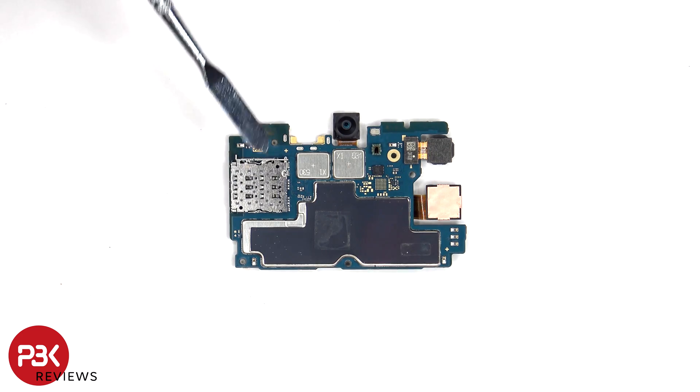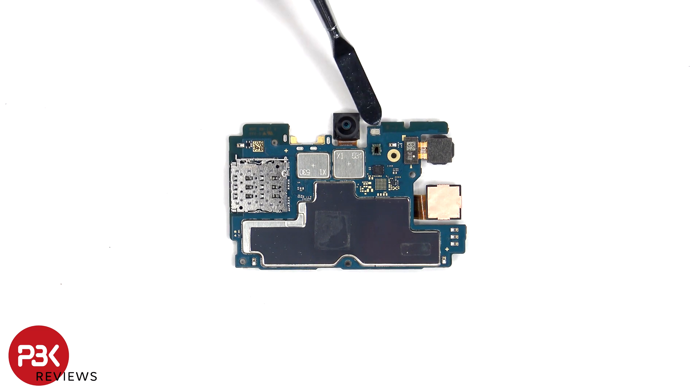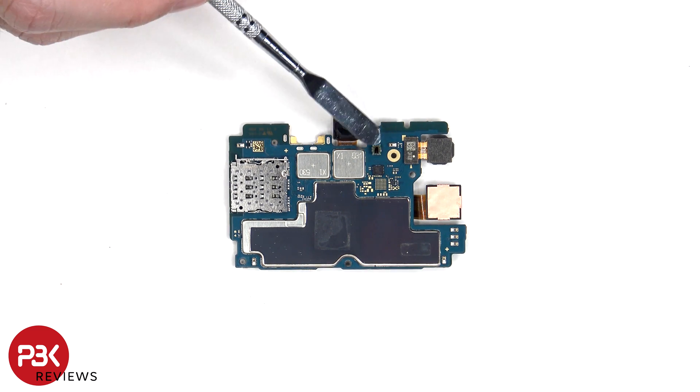The SIM and memory card reader is located on the other side, as well as a 13MP front-facing camera, a secondary microphone, and below that is an ambient light sensor.